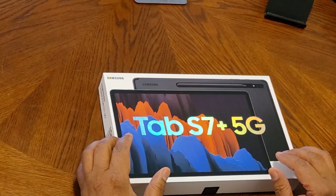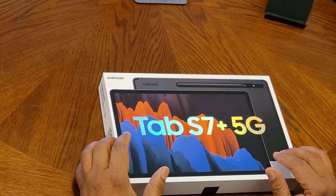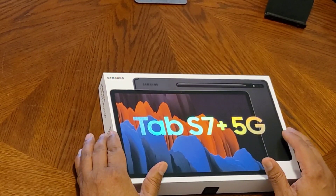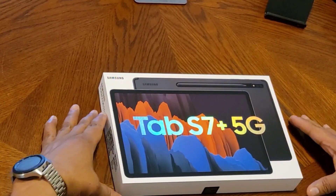It comes with a Bluetooth S Pen in the box. I've already opened this unit up and used it, but I'm going to go ahead and give you a quick unboxing of it and show you what's in it.